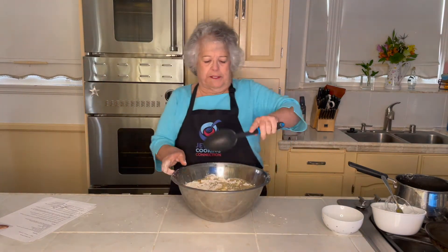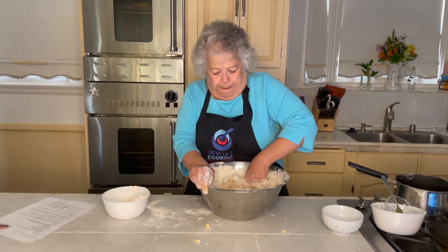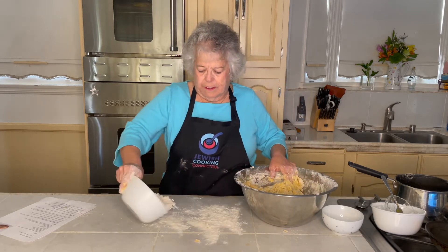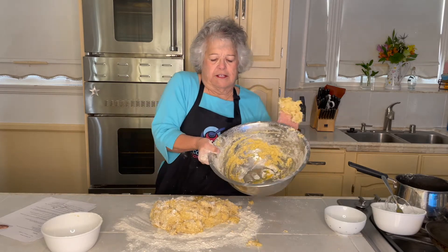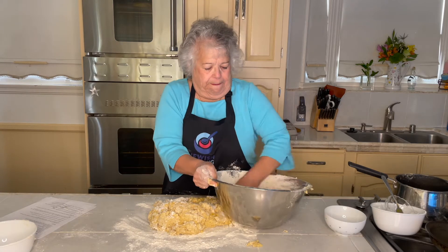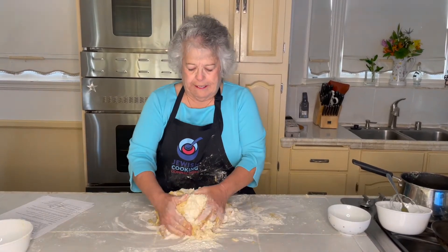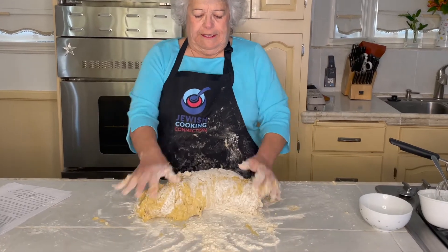I start stirring it with a big spoon, and then I'm going to use my hands to mix it up a little better. Now that it's kind of come together, I'm going to flour the counter and dump it out. We're going to knead it by bringing it towards us, pushing away with the heel of our hand — bringing it towards us, pushing away with the heel of our hand, like this.